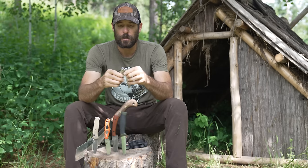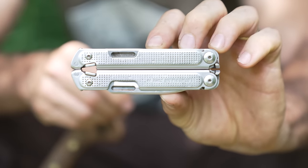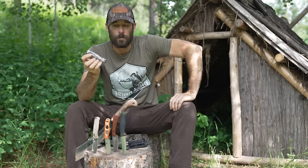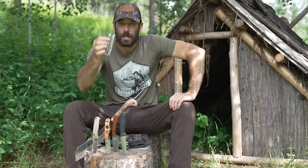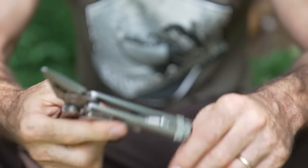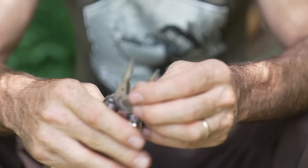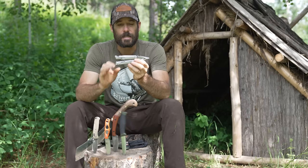I absolutely love this multi-tool. There are two things that set it apart from every other multi-tool I've ever used. One is one-handed operation — it's got a magnet in it and I can open it very easily with one hand. When you're working on stuff by yourself and you've got to hold something, that feature is very, very handy.